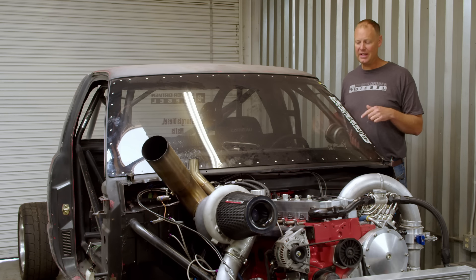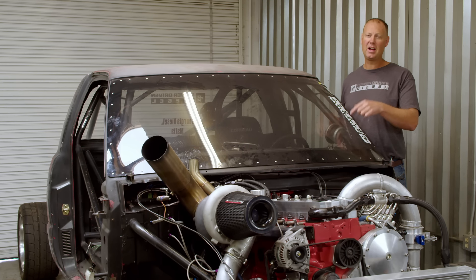Hello everybody, this is Todd with PowerDriven and this is my drag race truck, the Cummins car. The last time I did a video on this channel, I was going to Texas last fall for the NHRDA Finals.